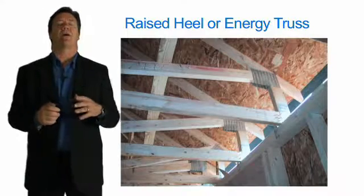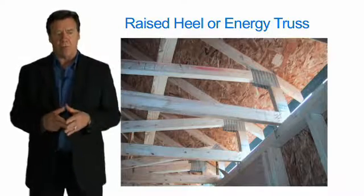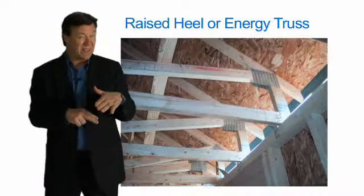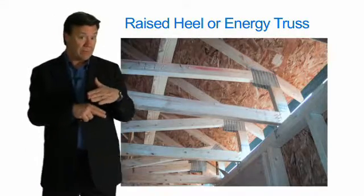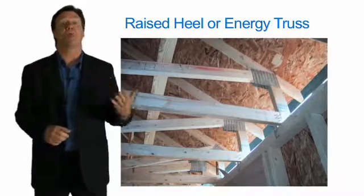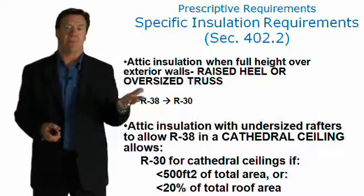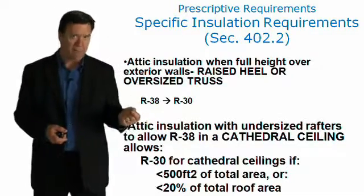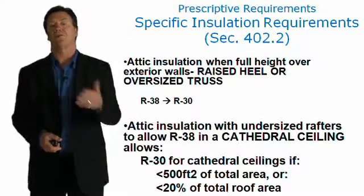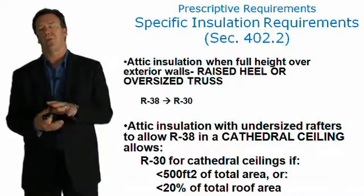If the table requires, say, an R-38, the code knows that where that insulation goes out to the outside edge of the roof where the sloping section meets the plate line, it's going to be greatly compressed. So if you use a raised heel truss, you can derate your entire attic assembly insulation requirement to R-30. If you required R-38 and then used the energy heel truss, you could get by with an R-30 — that's a reward for using energy heel trusses.